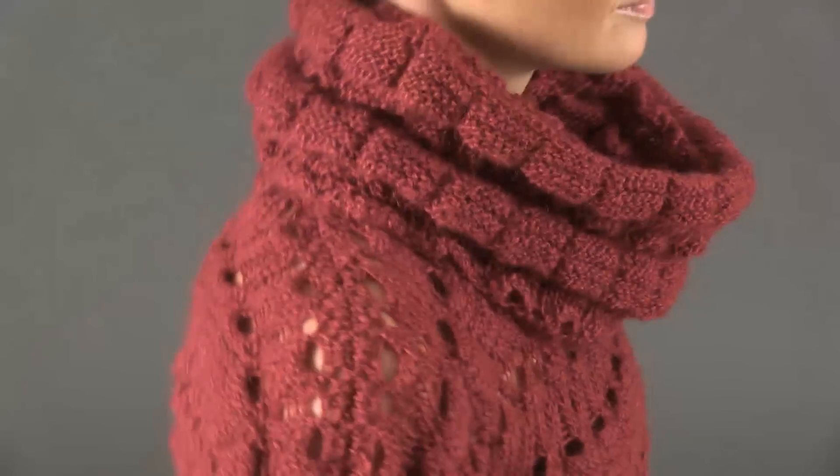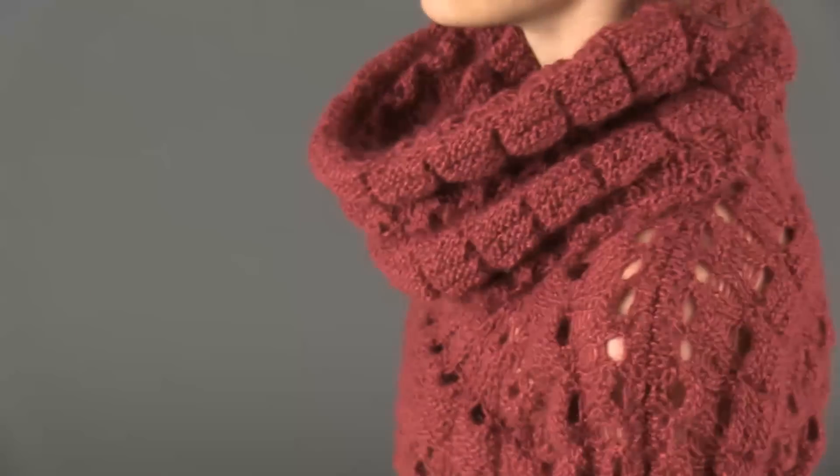The short sleeves are worked by casting on additional stitches as the body is worked. The collar is made separately, folded in half and sewn on in finishing.